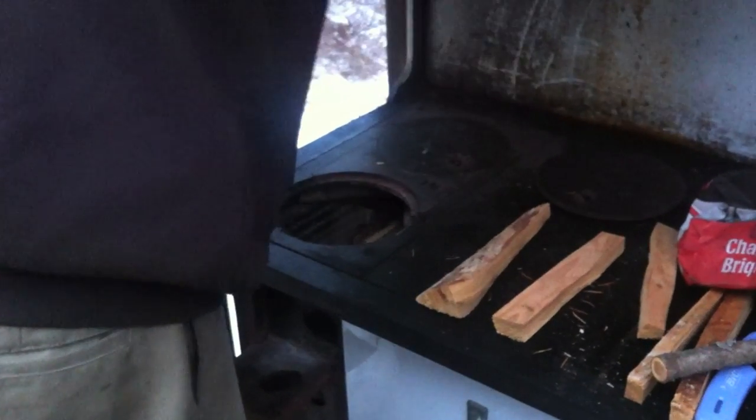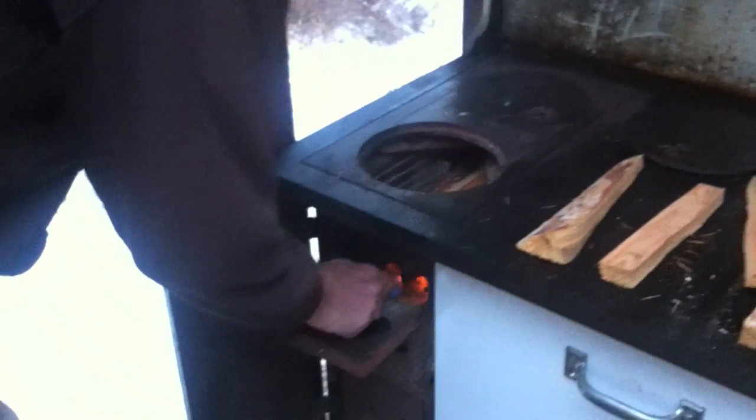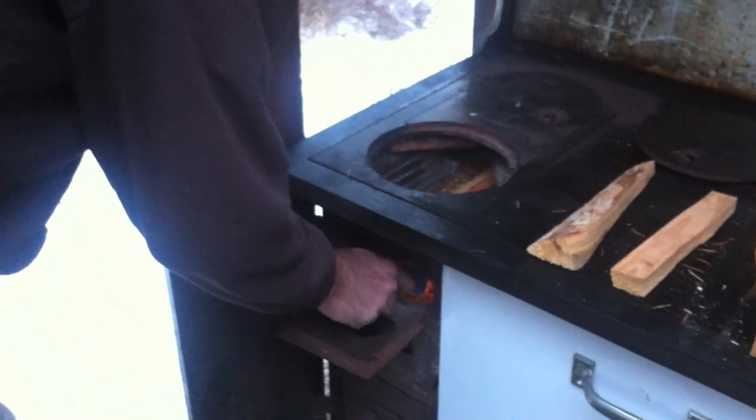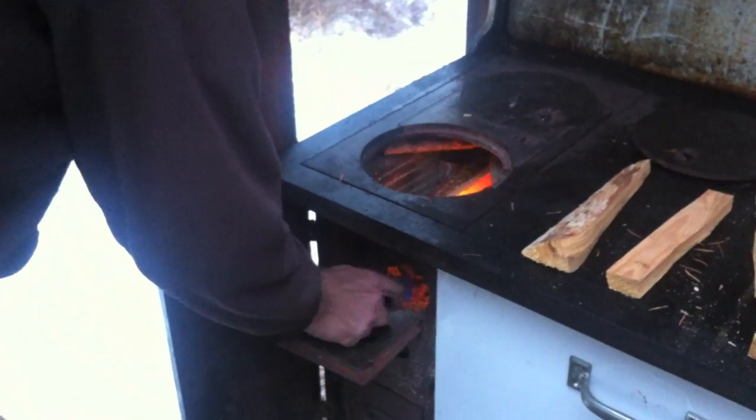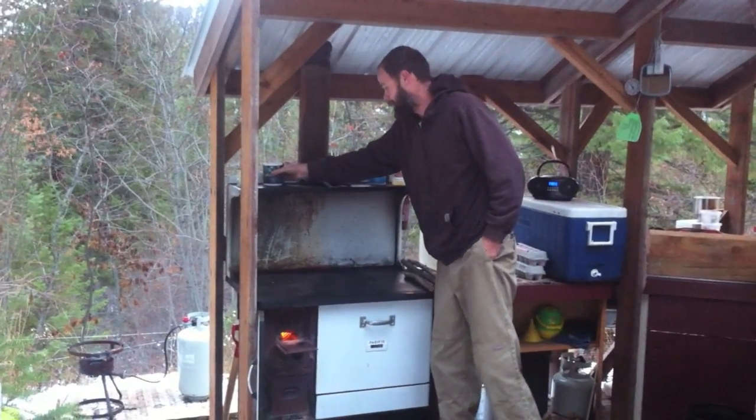The cook stove will heat up pretty quick. You can usually put a pot of water on to boil, and then everything else starts to heat up after that. But there is a fair amount of waiting and checking the fire and drinking coffee. We go through several pots of coffee in a normal day.